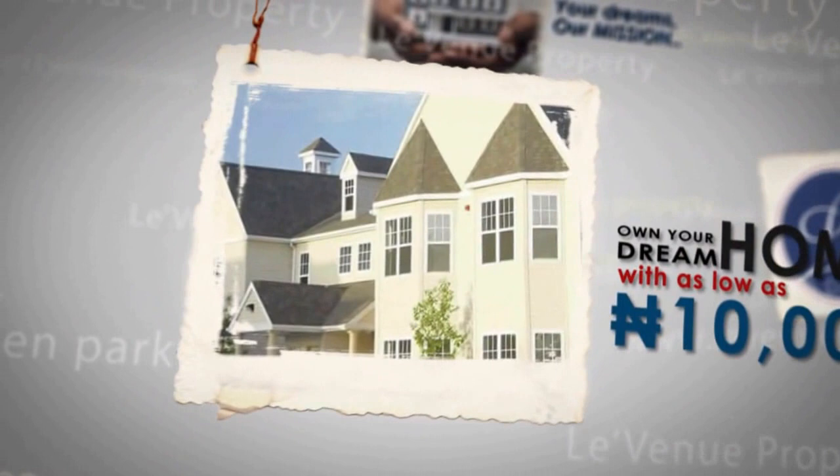Do you know you can own your dream home with as low as 10,000 Naira? Really? Yeah, thanks to Lavernieu Group. Owning your dream home just got as easy as pushing the shopping cart. So let Lavernieu Group give you your dream home today. Please visit lavernieugroup.com for more info.